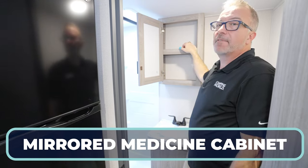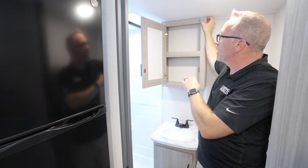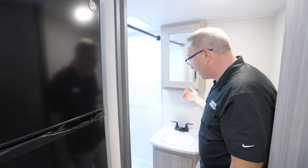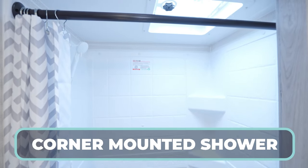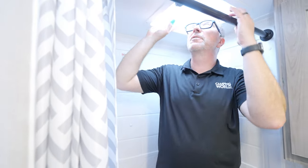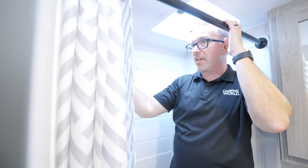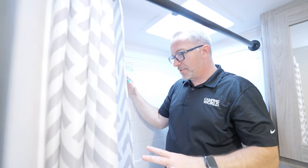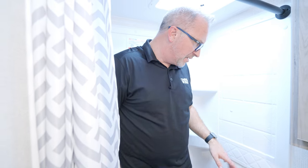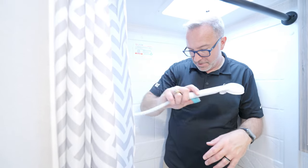Mirrored medicine cabinet. Solid hideaway hinges in the cabinetry — once again, quality construction Keystone did not have to put in this coach. Vanity, sink, corner-mounted shower. I might get a little tight in here with my big old noggin — I do need this space because I'm tall, otherwise I'd be hitting my head. But vent and fan, decorative curtain for the shower surround here — looks like 30 by 36, or maybe 30 by 48. Corner notches and shower nozzles.